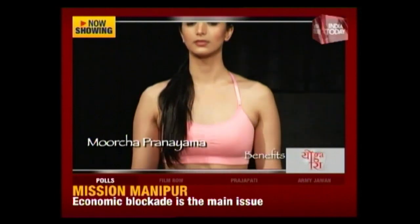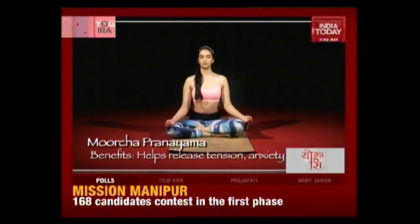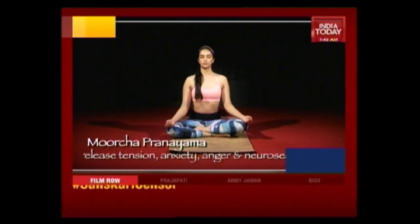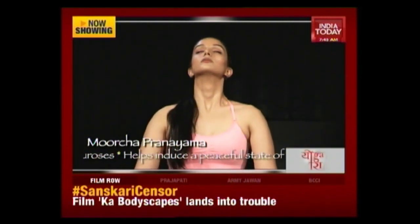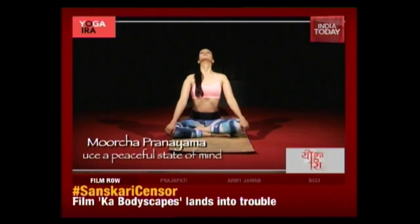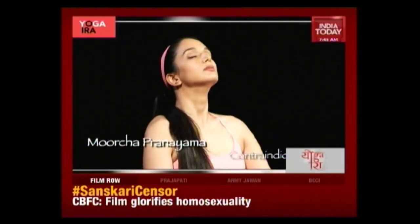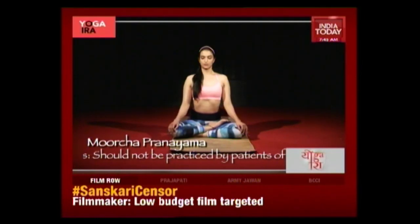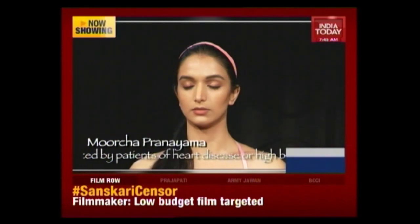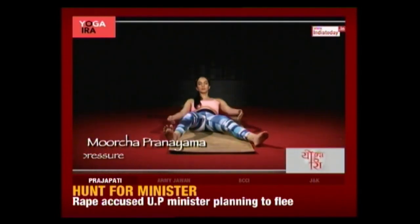Sit in any comfortable seated posture, keeping the head and spine straight, relax the whole body. Inhale deeply and exhale slowly. Now slowly inhale through both nostrils with ujjayi pranayama while gently bending the head back. Straighten the arms and press the knees with your hands. Retain the breath for as long as you can. Now slowly come back, relax your arms, your head, and take a few deep breaths. Inhale and exhale. Slowly lie back and relax in Shavasana.